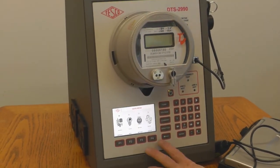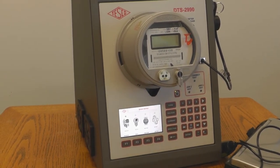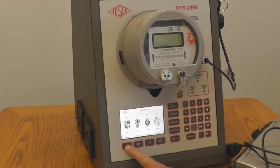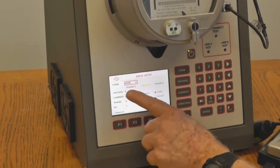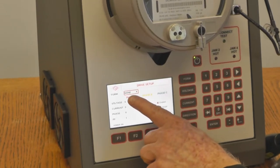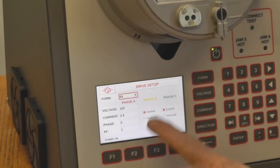Now we want to go to the manual drive screen to manually power the meter. This will show that the amplifiers are working and the different voltages and currents — it's a quick way to check calibration. There are presets for voltage, current, and phase. All you have to do is pick the form. It's a form 9, and it automatically comes up with the form highlighted. Press 9 and it's ready to go.